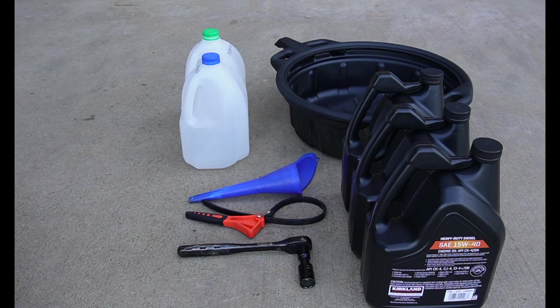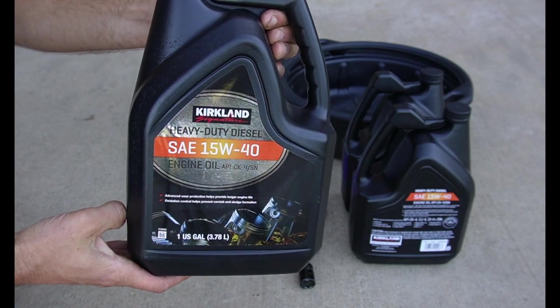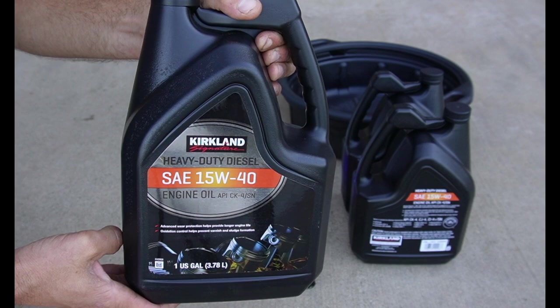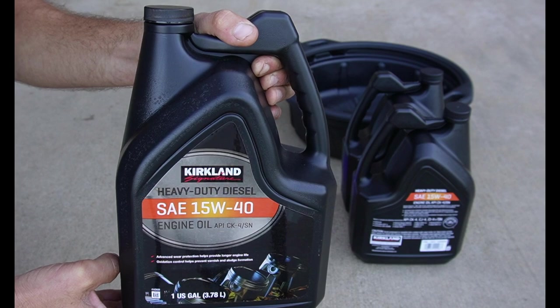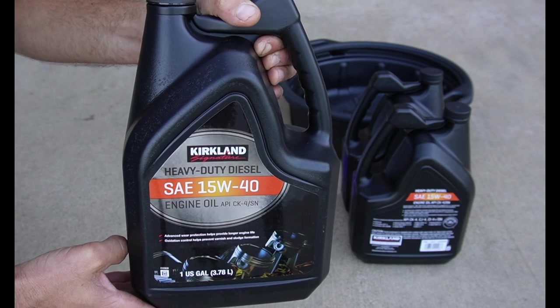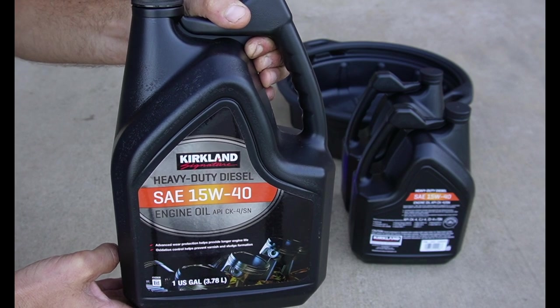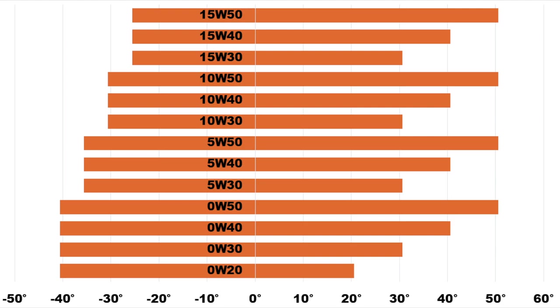Here are all the items we're going to need to complete this oil change — I'll put links to all of these in the description. First, we're going to need the correct quantity and weight of engine oil. This tractor takes 8.5 quarts, so I have 3 gallons. This is 15W40 engine oil, which is a pretty standard weight for diesel engines operating in warm climates like we have here in San Diego. But if you're operating somewhere up north where it gets quite cold, you may want to use a lighter oil, maybe a 10W30. Your operator's manual should have a table that gives a range of temperatures and a list of oils that will work for any particular temperature range.